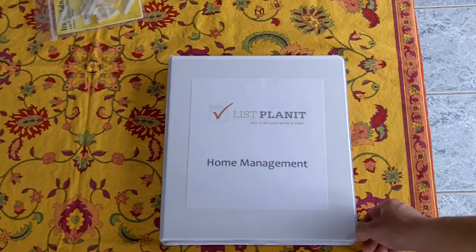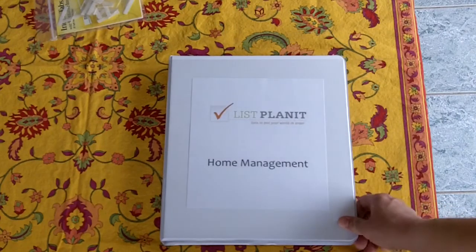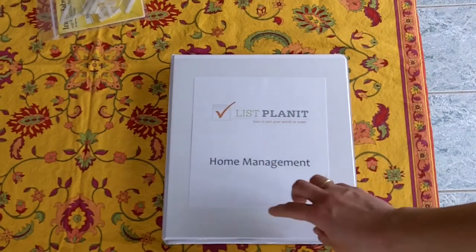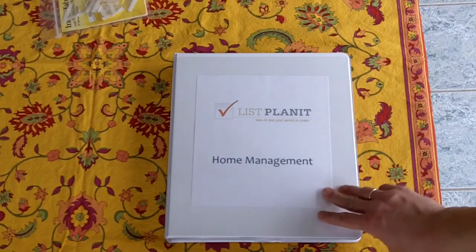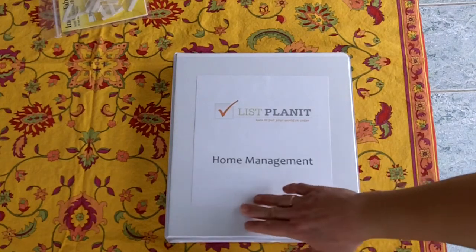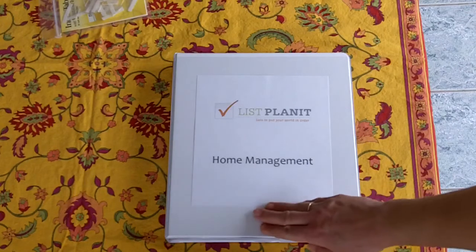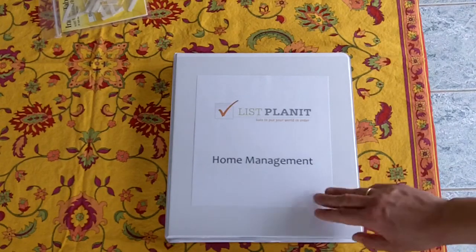And while you might think, well that means I have to have a lot of binders — I found these binders, they were on sale, in a packet of six at Target for $1.98. So it doesn't have to cost a lot, just keep your eyes out. Another thing is that they stack nicely in a bookshelf, or if you have an office, they would stack nicely on a wall shelf.